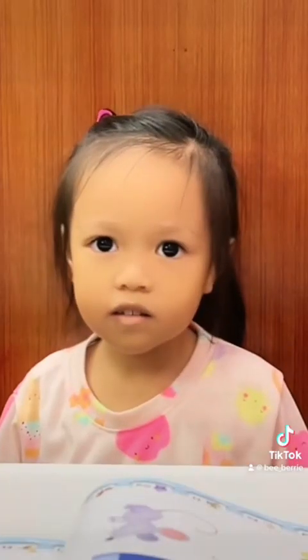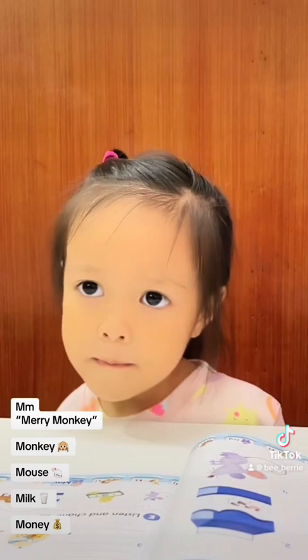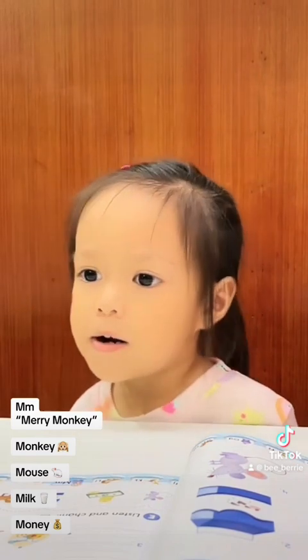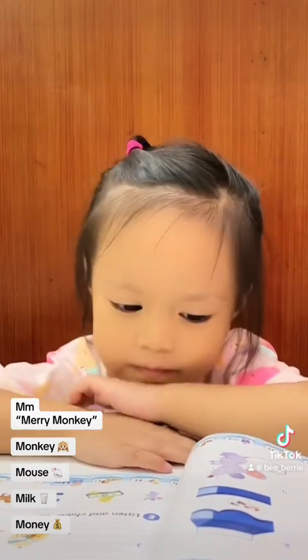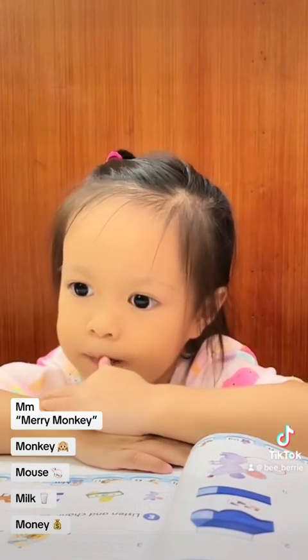Hello everyone, this is Tisha Barry and I'm now here with a little girl. Hello girl! Okay, so let's see — what letter is it? Yes! M. So this is B, M, and this is...